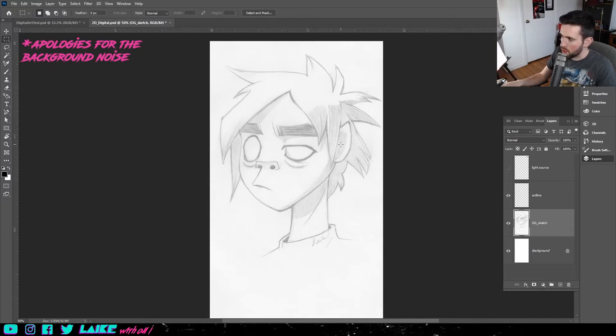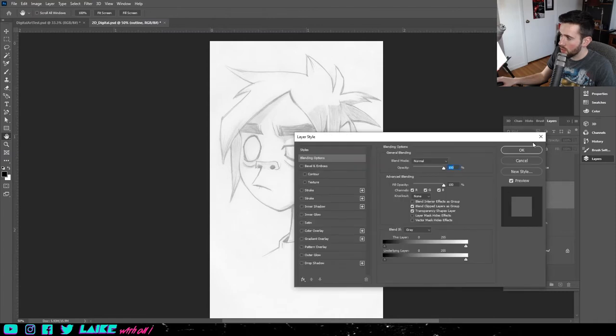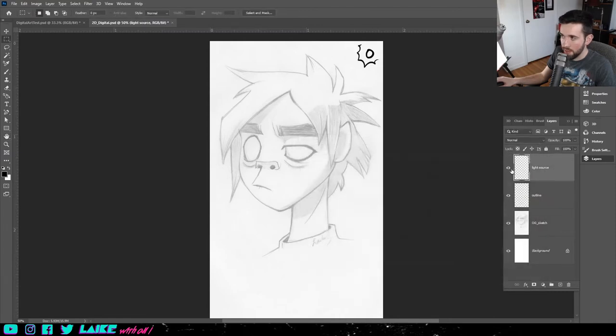Before I move on, I want to make sure that I have my layers set up. I have the original sketch — OG sketch — on one layer. I have the outline layer here. And then I just put a light source layer here. You don't have to have this, but it's just something I keep there to remind me where the light source is coming from, because I think that's important.